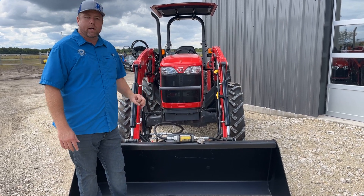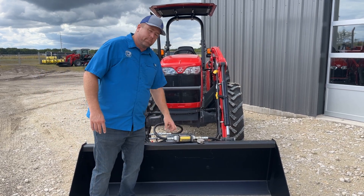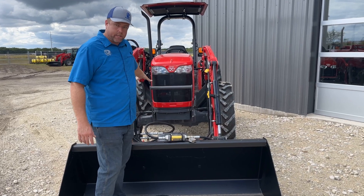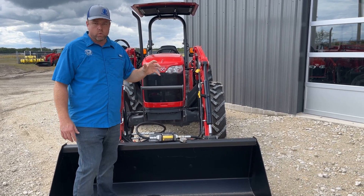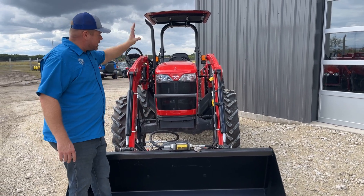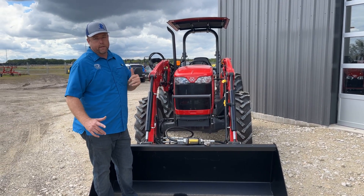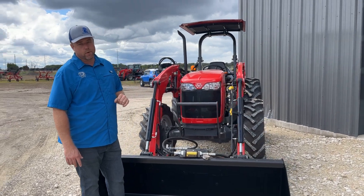So this is going to work out well for what we're going to do with it. We wanted you to know what your tractor is capable of with a live third — it's an aftermarket WR Long valve. If you need a third function kit, get a hold of us; we keep them on the shelf. The stock 2606 with the live third is getting 10 gallons a minute maximum flow, so if you're out shopping for implements, now you know how much flow you have to work with up front.